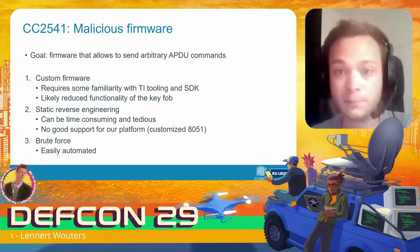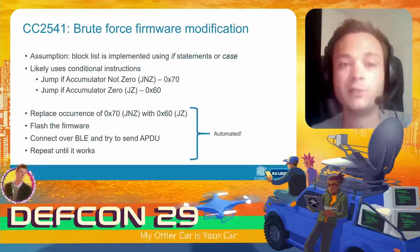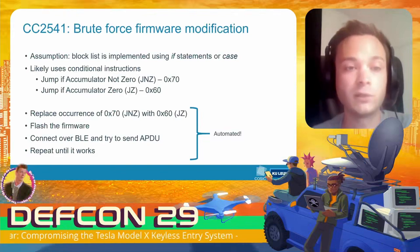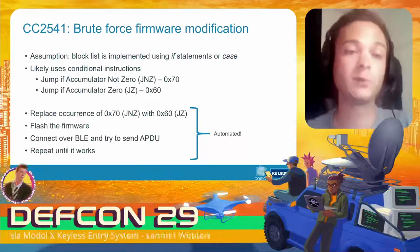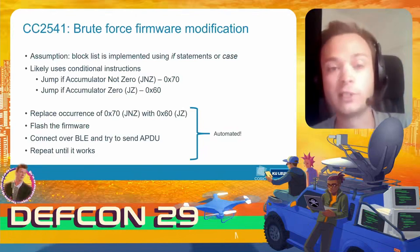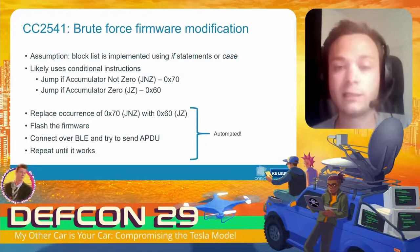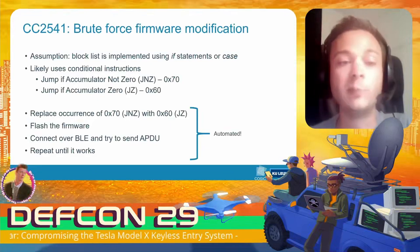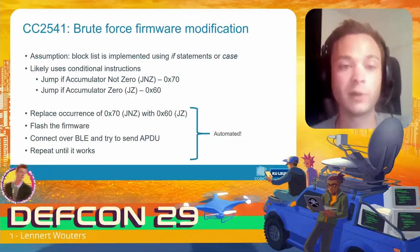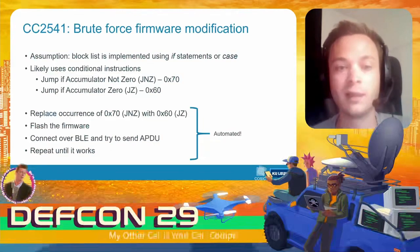In the end, what we decided to do was basically brute force the firmware modification process, since this could be easily automated and left to run for a few hours. The idea is simple: we assume the block list is implemented using if-statements or a switch-case, compiled to conditional instructions such as 'jump if not zero' or 'jump if zero.' We replace an occurrence of 'jump if not zero' with 'jump if zero,' flash this modified firmware, connect over Bluetooth, and try to send the 'request unlock token' APDU command.